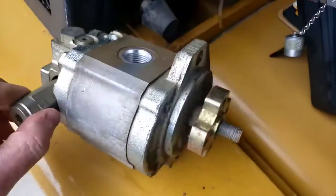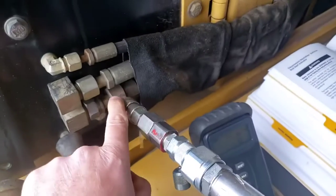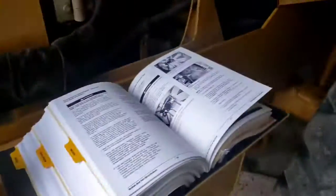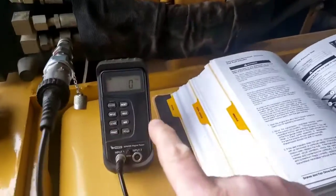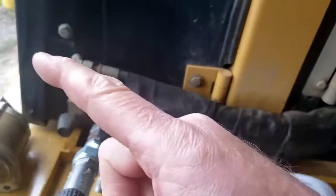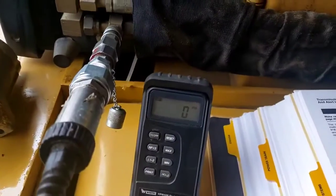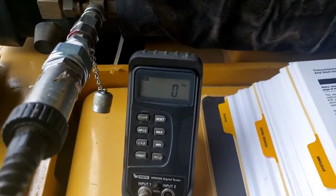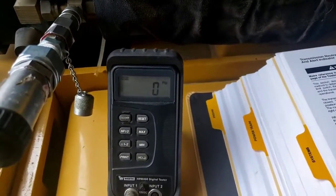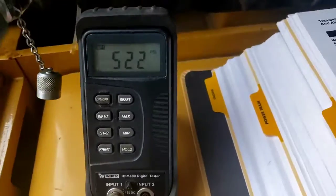We've got a spare relief valve as part of this motor now. What we're going to do is simply start up the unit and see what the pressure is feeding the fan while it's turning. All we'll do is accelerate the engine quickly with the throttle. Knowing that gear pump is going to accelerate with the engine, the fan won't be able to pick up speed immediately, so we're probably going to open the relief valve every time we step on the throttle. We'll see what the pressure peaks out at, and that'll tell us what our relief valve is set at.